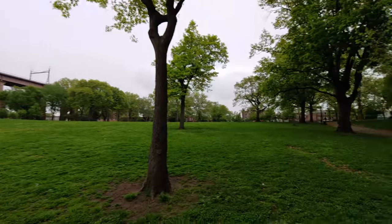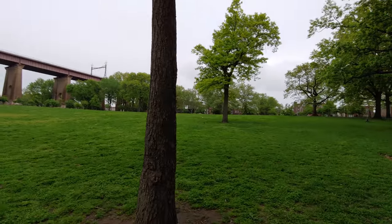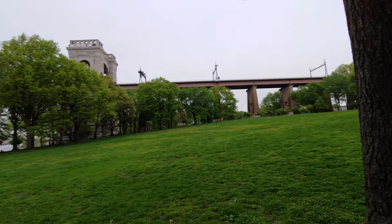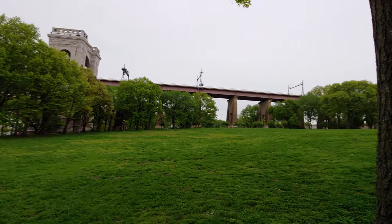I really want to do a display comparison because this phone has a pretty amazing display — the brightest in the world. But unfortunately as you guys can see it's pretty cloudy outside, and I've looked at the weather forecast and it's supposed to be cloudy for the next 10 days.